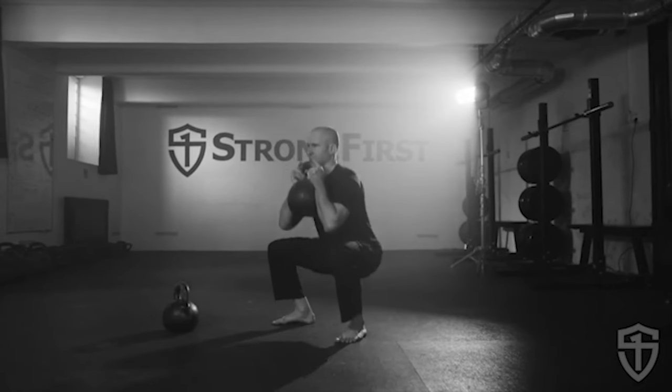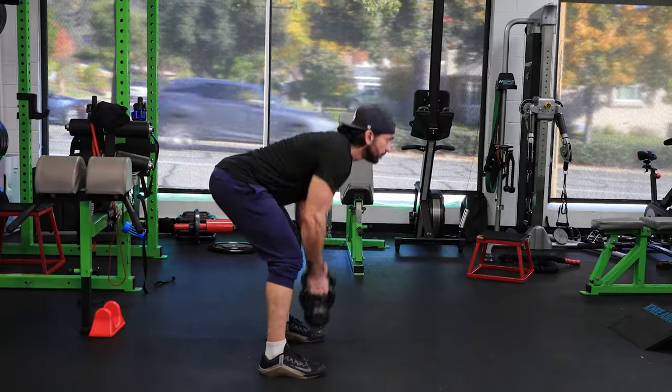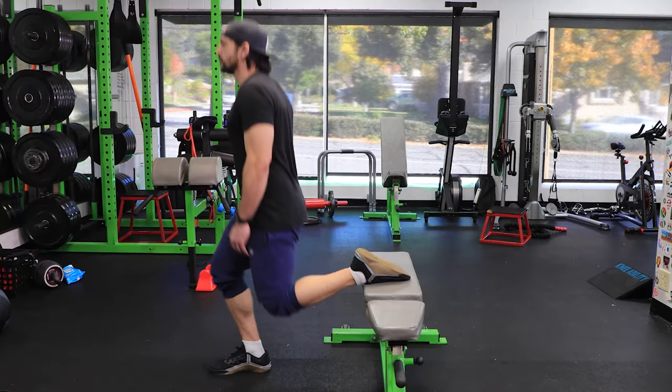Welcome to the Kratos God of War workout. It's based on the Strong First workout program. There are three specific movements covering major muscle groups: we're going to do squats, presses, and pulls. You can use a kettlebell workout, a barbell workout, or a bodyweight workout. We'll go into that in a little more detail right now.